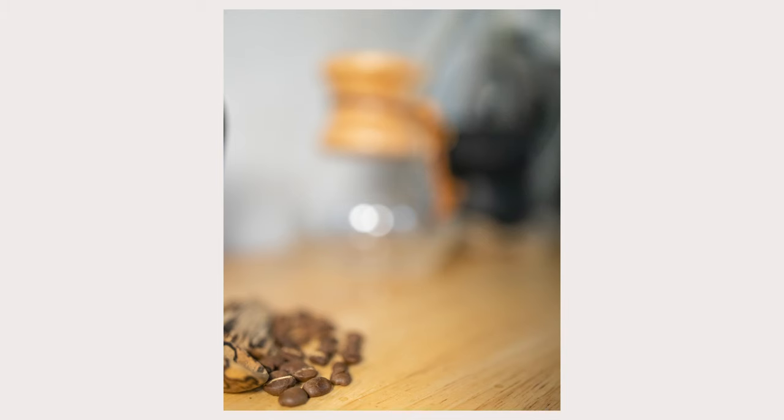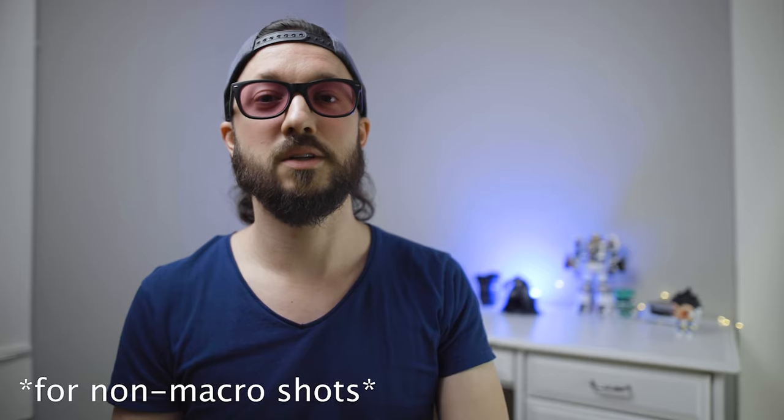The built-in image stabilization means you can get really cool macro shots handheld, which is just really fun. It works for casual macro play but can also deliver high-quality macro shots when needed. Another benefit is that you worry less about getting too close to your subject in regular compositions — with telephoto lenses you sometimes end up just barely too close to focus, but with the macro capability on this lens, if you're too close to focus you're probably just too close to the subject anyway.